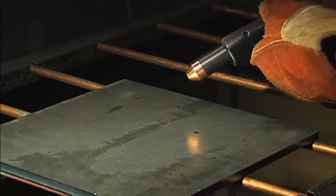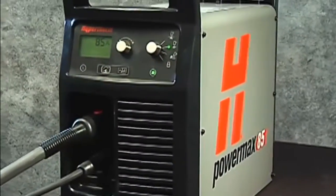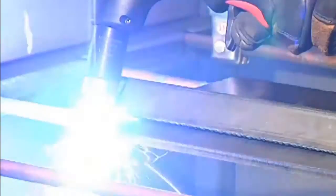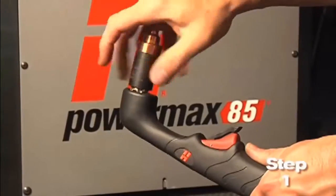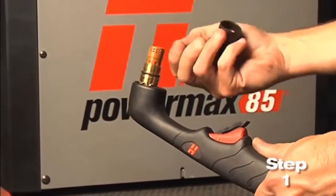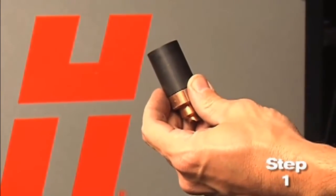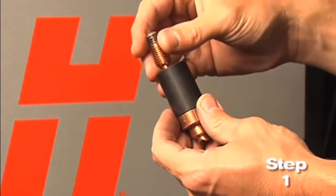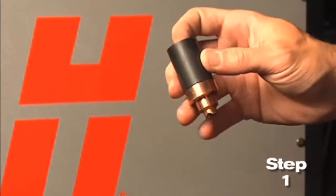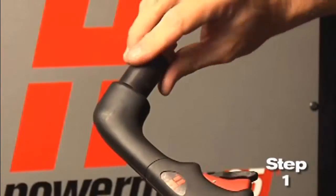Occasionally, the 15-degree handheld torch will be shown when the operating technique differs. Setting up the Powermax 65 or 85 for hand-cutting operation can be done in six easy steps. First, check the proper installation of the torch consumables by unscrewing the retaining cap to remove the consumable parts within. Replace the parts by first inserting the nozzle, then the electrode, followed by the swirl ring. Screw the retaining cap on until finger-tight. Do not over-tighten, as the consumables may become damaged and interfere with proper operation.